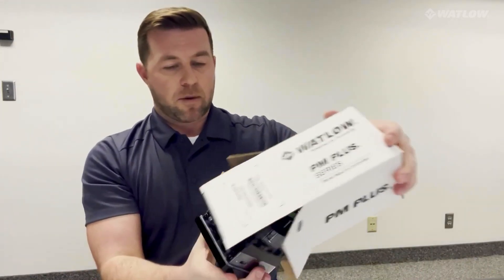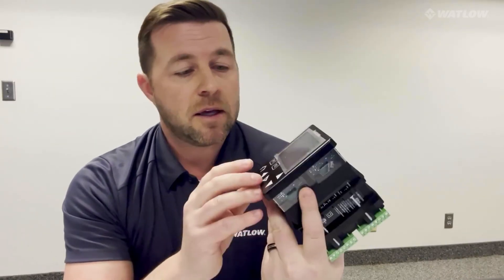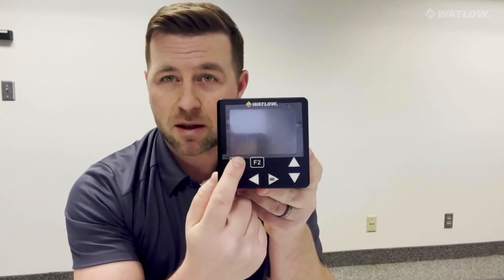It looks similar to some of the other products we have, but we have some cosmetic changes. You'll notice first of all it no longer has the slider bar. This particular model will have just the up and down arrows. We also have the function keys, which we have moved right below the display — just trying to improve the user experience with this.